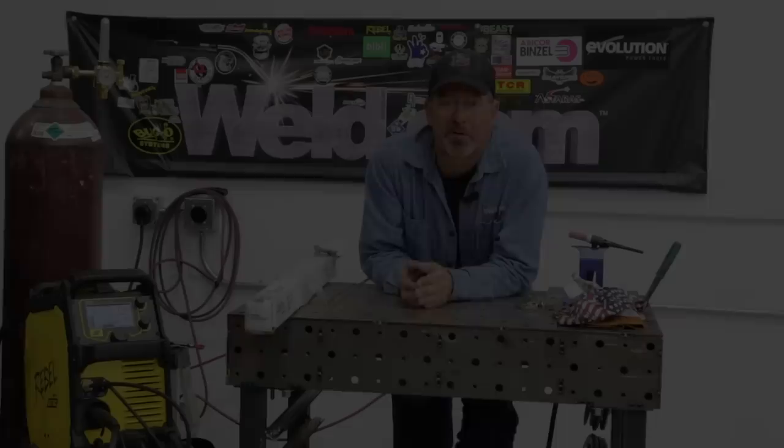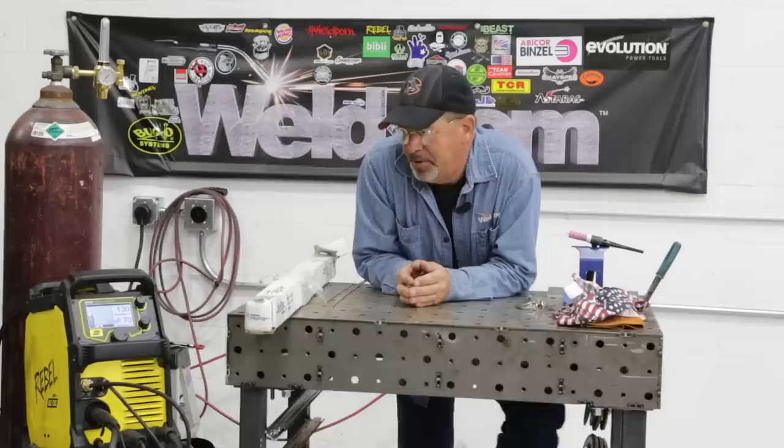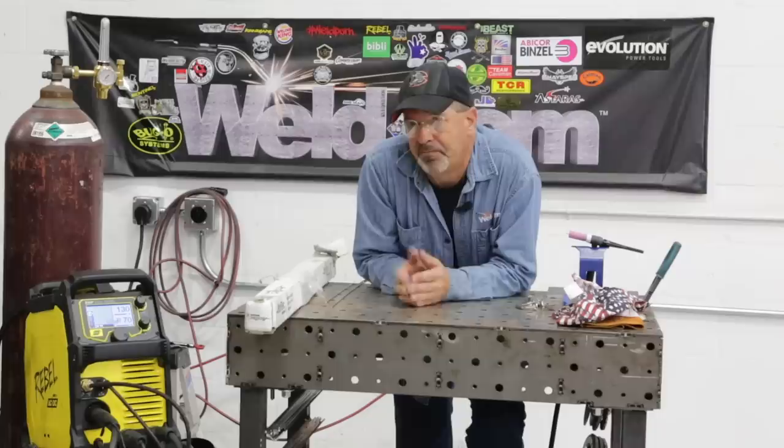Guess what? We've got a new machine we need to play around with — the ESAB Rebel 205 AC/DC. Check this out: Stick, MIG, DC TIG, DC gas metal arc welding flux core. But now we get to play around — this thing will do AC TIG. We'll go through and run some arc features and just kind of play around with it. The fact that it runs AC TIG is really cool. It does all these other processes, but AC TIG gives us the capability of immediately running on aluminum.